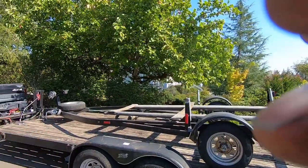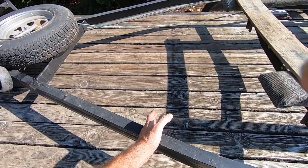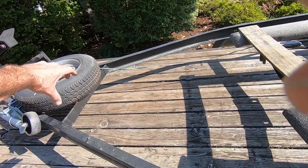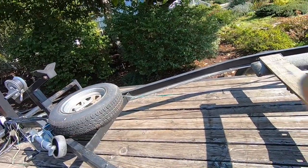I'm thinking I'll probably end up putting another crossbar up front somewhere, extending that center piece back, and then cutting that off and welding it back wherever it needs to go.